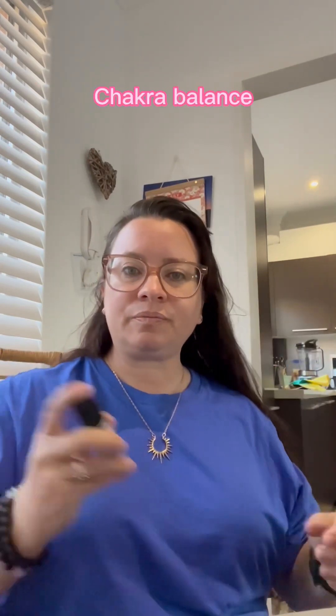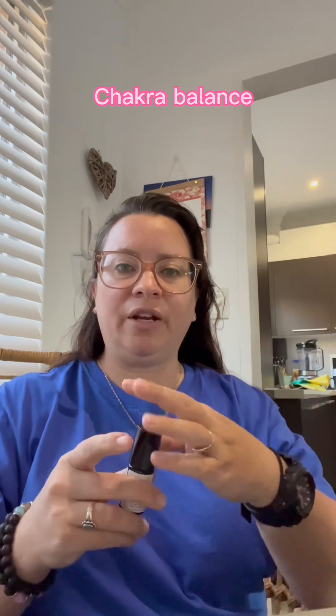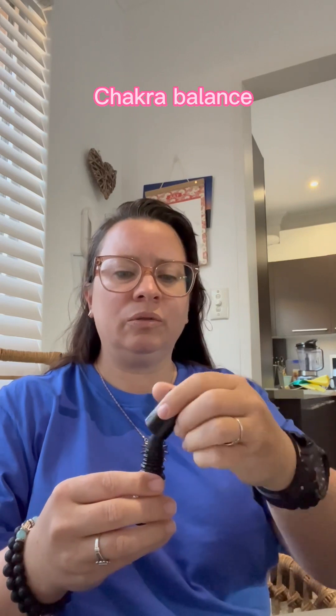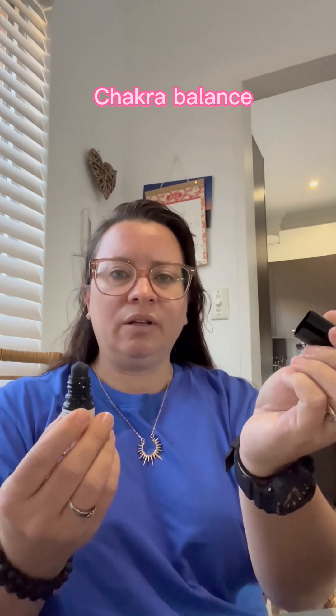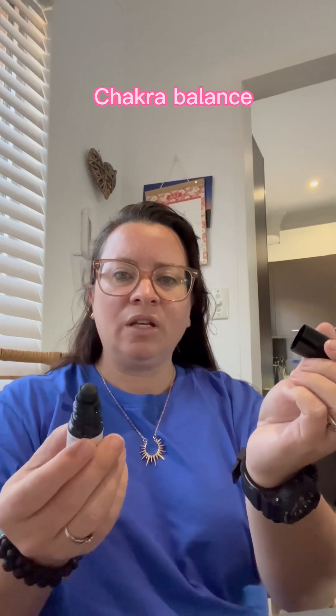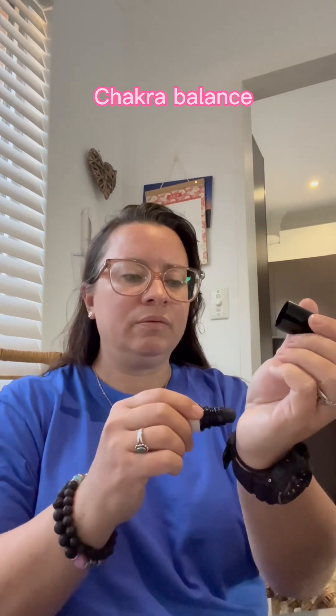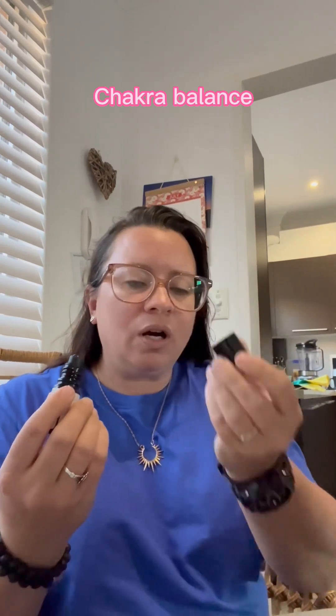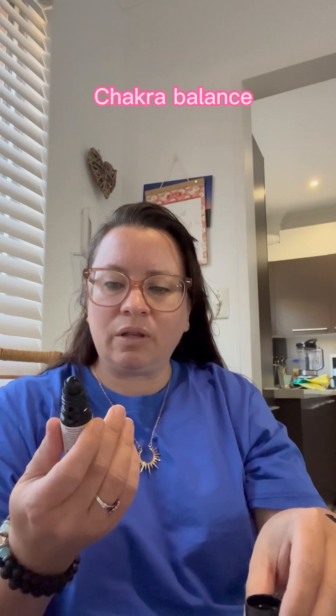And the Chakra Balancing — maybe, just maybe, I'll shake it up and try it. It's got a little roll-on. It's beautiful. They say to put it on the pulse points.